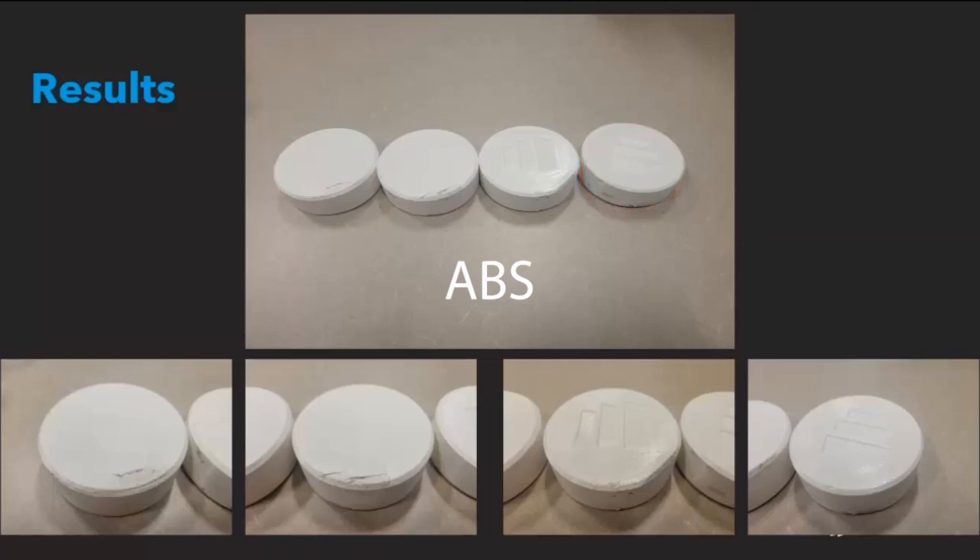As we can see, both the sparse filled pucks suffered considerable damage, whereas the sparse double dense puck just got dented and the solid puck had only surface damage. We should also note that the sparse filled puck with 5 contours has slightly less damage than the sparse filled puck with 2 contours.